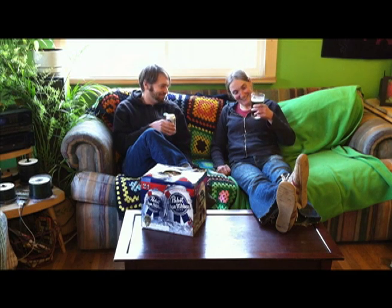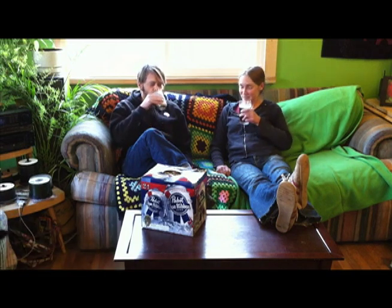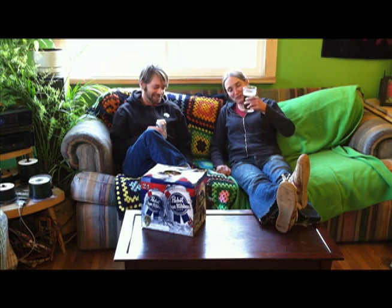Hey, what's that you're drinking? Oh, this here? This is a homebrew. It's organic. I didn't think farmers could afford that fancy beer. Oh, I made this myself.